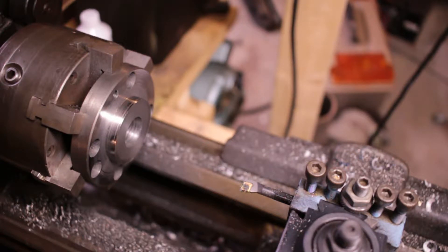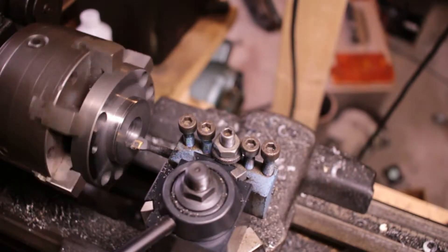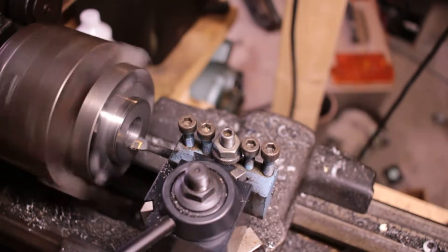I need to go about a hundred thousandths more, so that will be actually 50 on my dial. If I go back around to zero, that's 10.